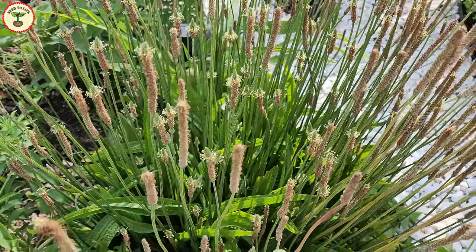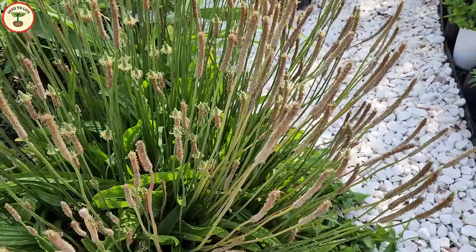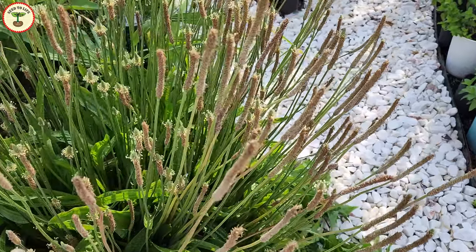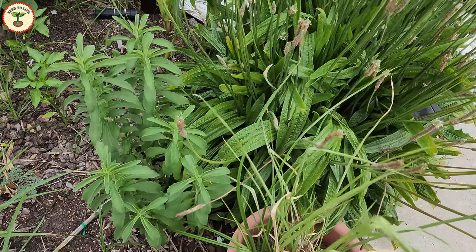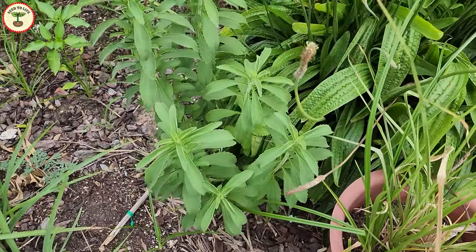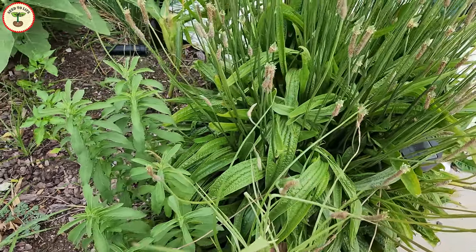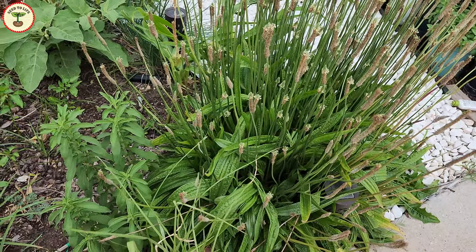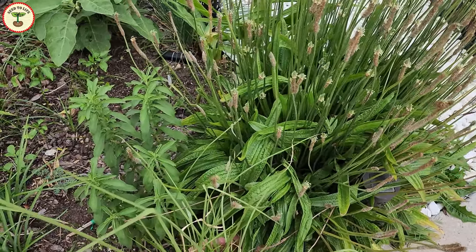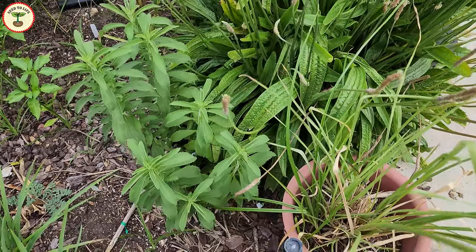According to my research, the root system is supposed to be shallow, which would help when taking out this plant. I feel bad to just pull it out, but you can see that the plant is being a bully — the salvia plant is trying to regrow and is unable to do so properly. So it is time to replace this one. That is something to keep in mind while planting such aggressive plants or weeds in your garden.